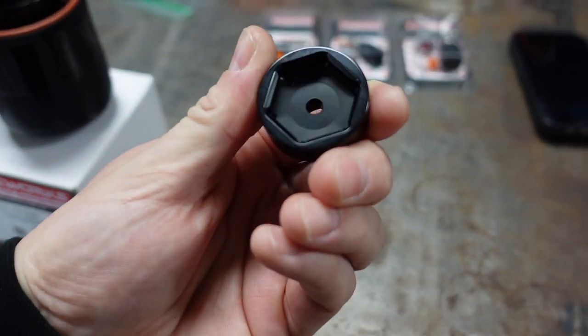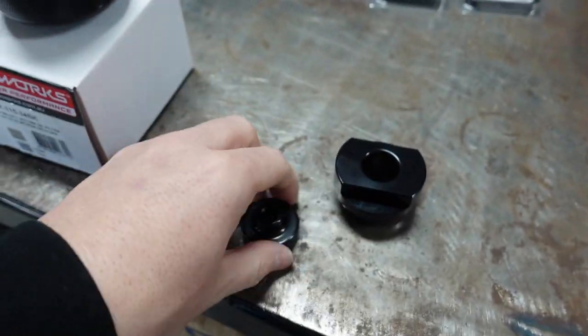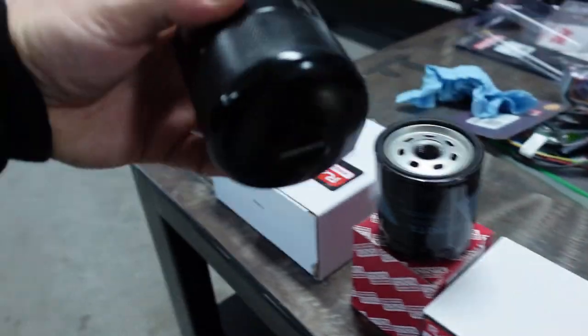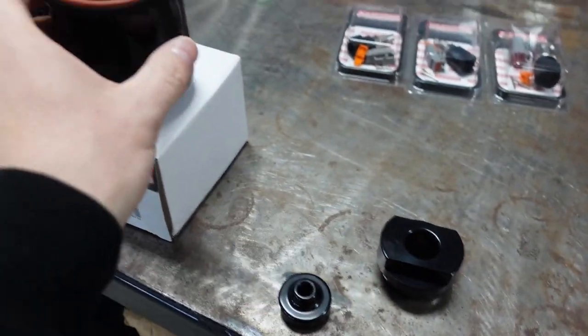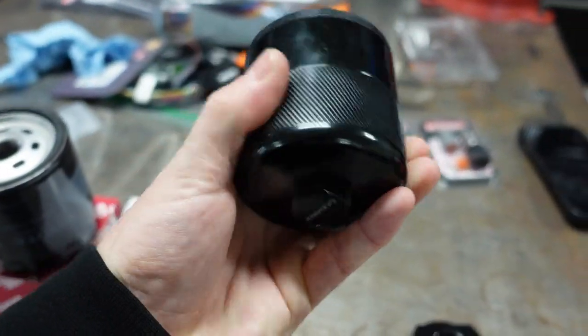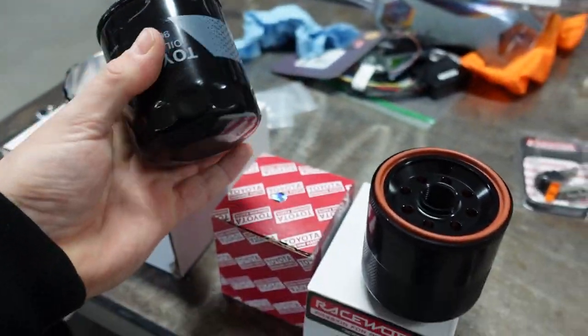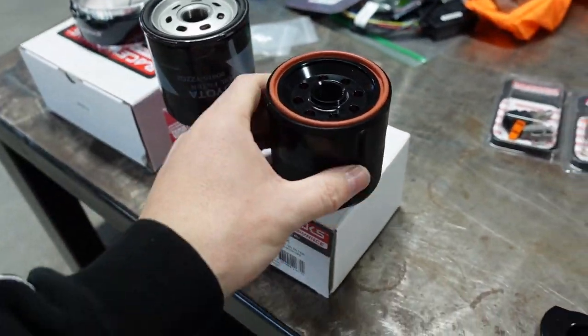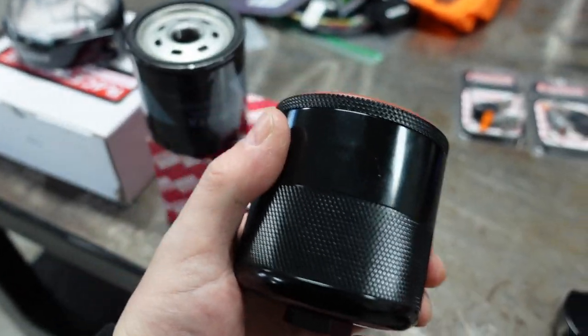It comes with an aluminum piece that you can put on the bottom to hold it, and you can also use this to take it off when it's on the car. On top of that, it's very knurled at the very top edge and all around — unlike a smooth filter, which we all know is a pain when your hands are greasy. This will make life ten times easier to get on and off, and it's lifetime — never have to buy another filter again.